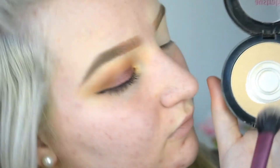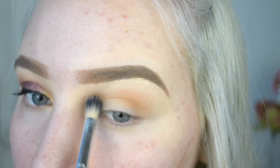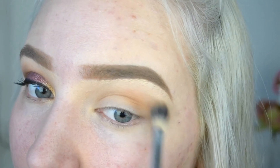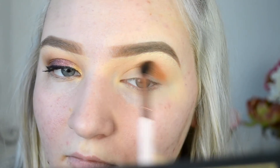Once I've finished blending all that in, I'm going to go ahead and set it down with some pressed powder — this is just from Australis — so that when we put the shadows over the top, they're not tacky and they blend as best as they could. Then I'm going to take the shade called Drive, which is a kind of light brown but very warm toned, and put this in the crease as a transition shade.